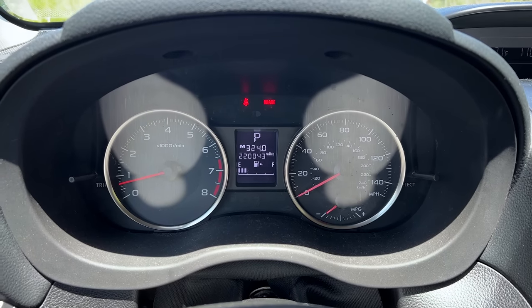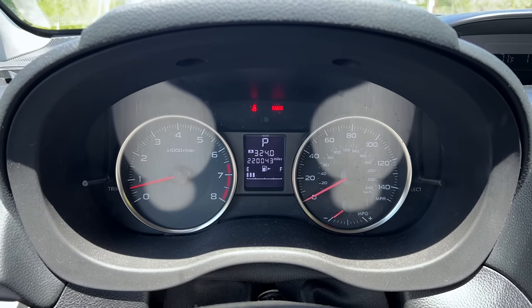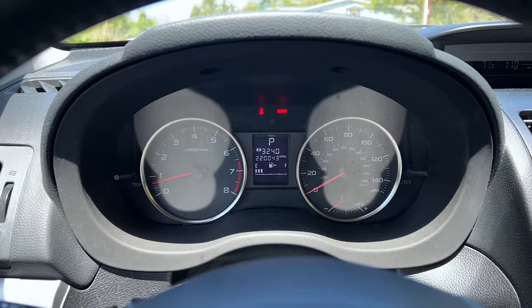A little bit over for the oil change — 220,043 miles on the 2013 Crosstrek. Today we're going to go ahead and do the oil change and filter change. So let's get into it.